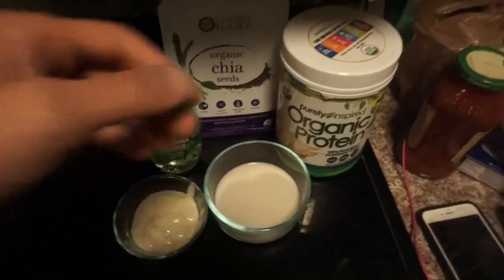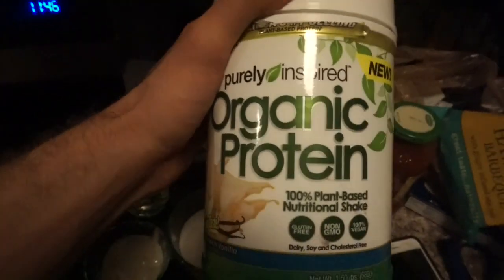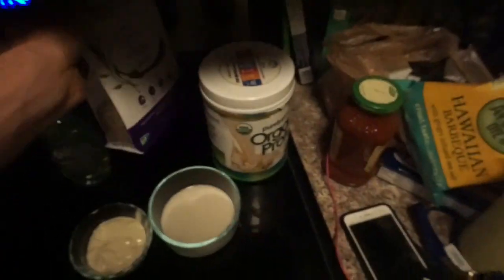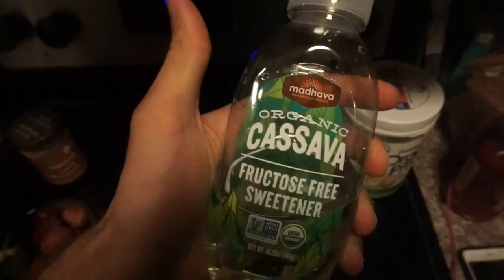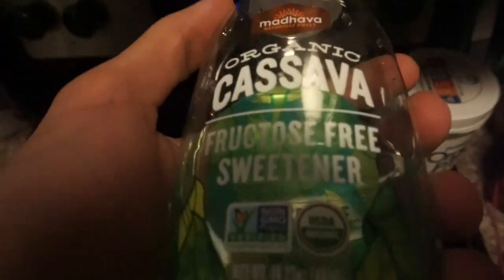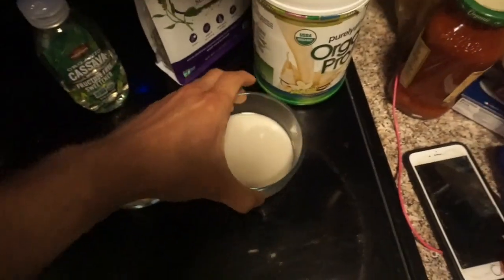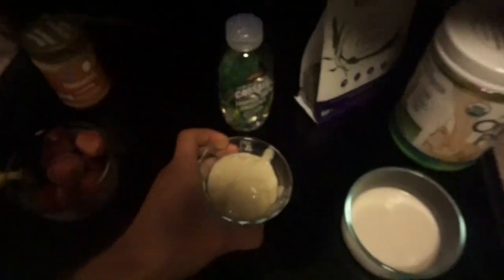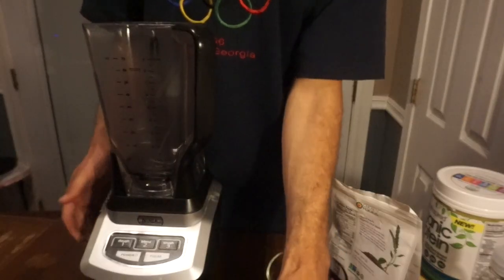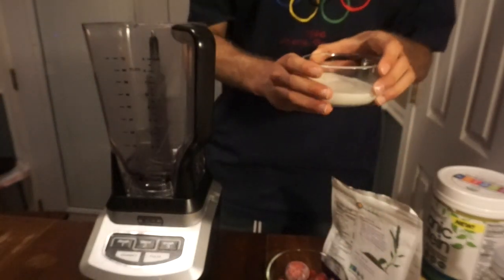I'm going to use organic protein powder. Most of the ingredients are organic. I'm going to use some organic chia seeds just to add a little funk in there, some organic cassava as a sweetener, fructose-free almond milk, and some non-dairy yogurt.